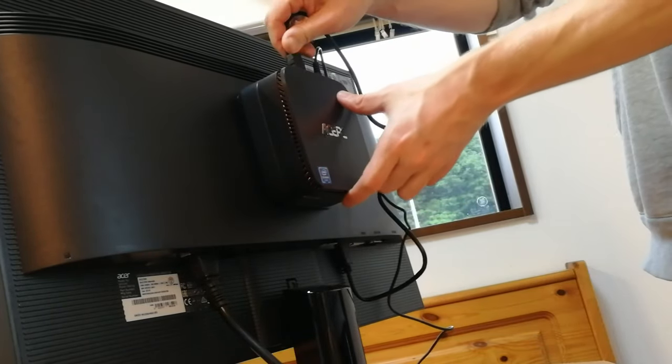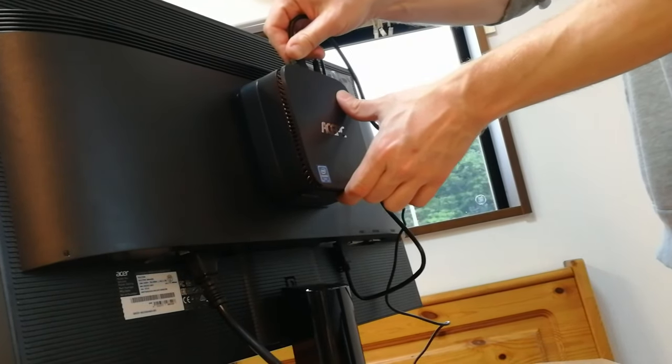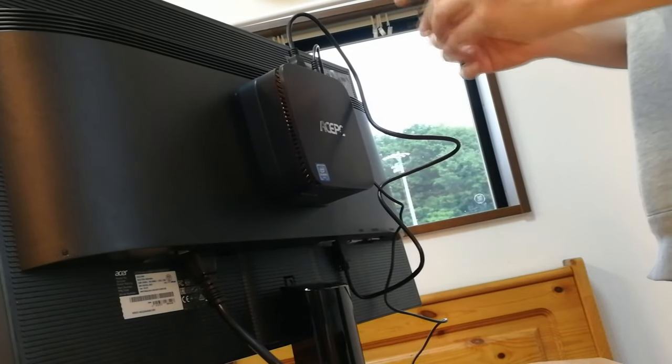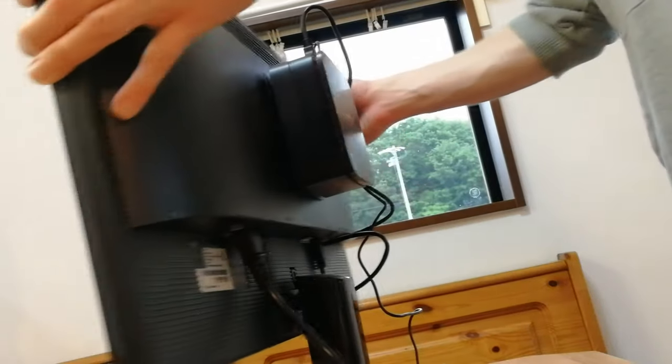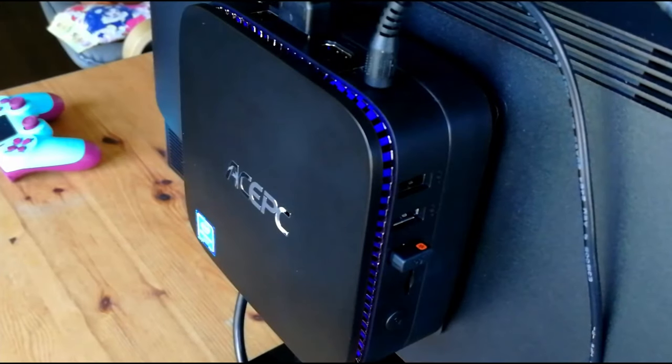Once we have it hugging the back of the monitor, we need to connect our wires. Unfortunately, they're at the top — so spaghetti. It's not very tidy. When it's powered on, we get a nice blue light.